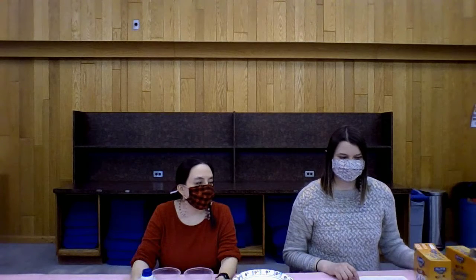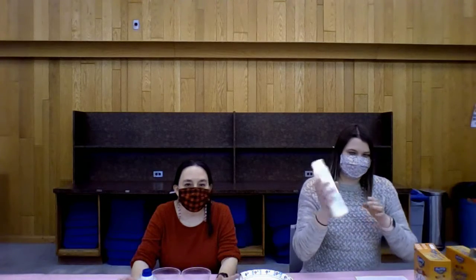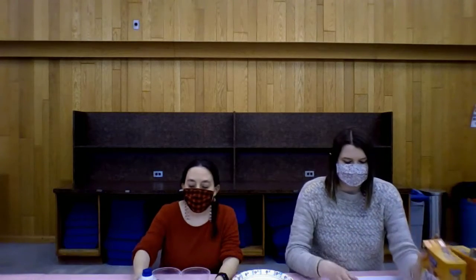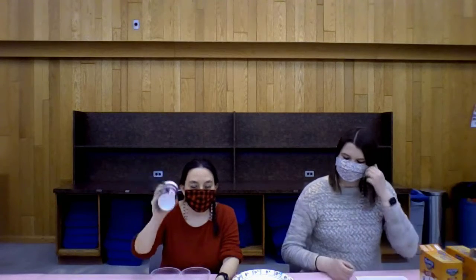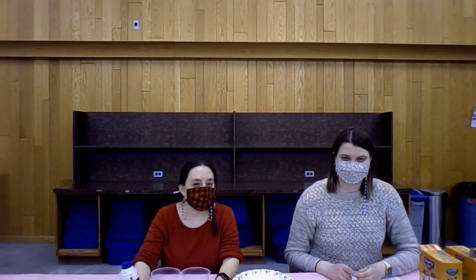You're only going to need about four things for this. You're going to need conditioner — white conditioner though if you want it to look like snow — baking soda, water, and some shaving cream if you can get it or if you have some at home. You can get the cheap conditioner at like a dollar store. You just want a white conditioner.